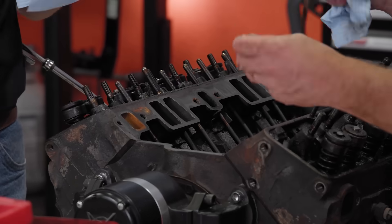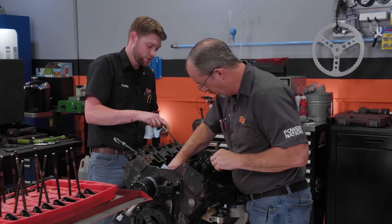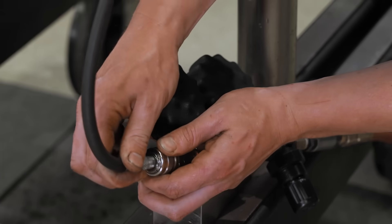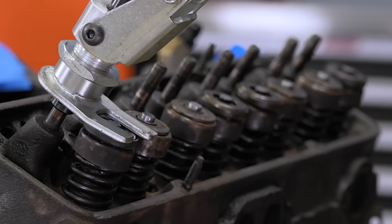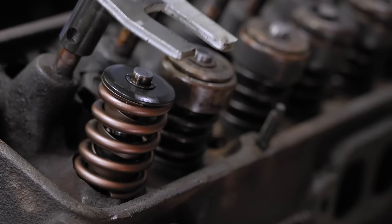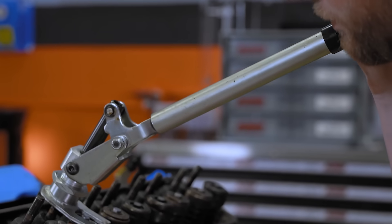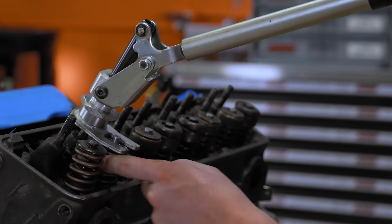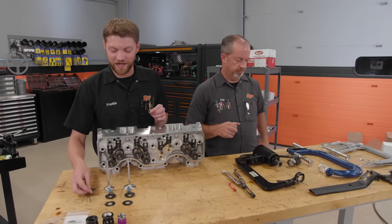Here's a pro tip: if you are doing this in the vehicle, it is advisable to pull the rocker arms off, put the piston at top dead center, and put air to the cylinder. That way, the valve is held by air pressure while you're working on it. Even if the air pressure goes away, the valve cannot fall into the cylinder — because if you're at BDC and a valve drops in, you're pulling the cylinder head anyway.